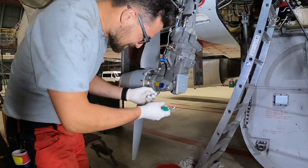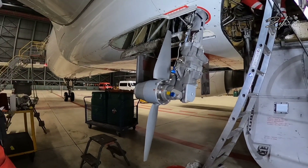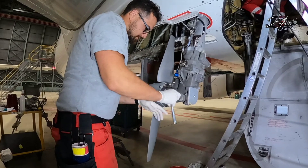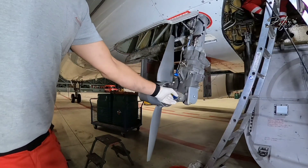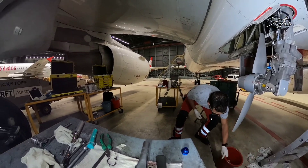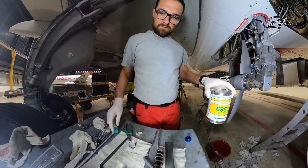As a first step we need to remove and discard the block fire. Then we need to remove the oil fill plug, and when the plug is removed we can proceed with the filling of the gearbox.